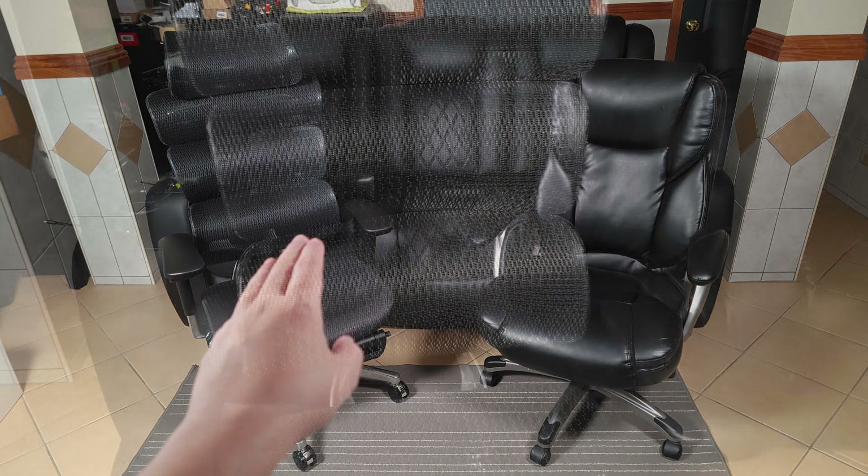Coming over to the new chair, this is a complete night and day difference. I've been using this chair for about a month now and all the adjustments aside, it's just a lot more comfortable to sit on. There's been times I sat for three to four hours without any issues, so personally I would 100% say the upgrade was worth it.